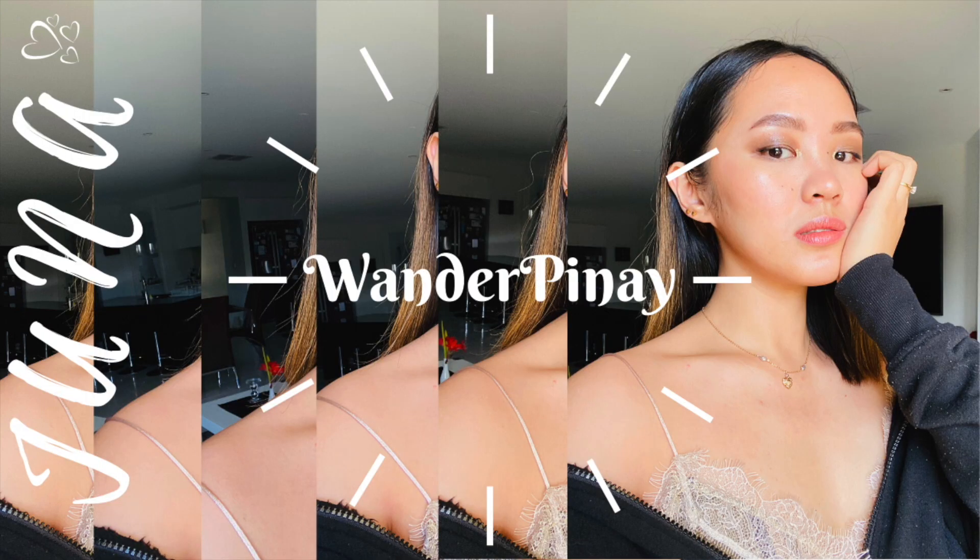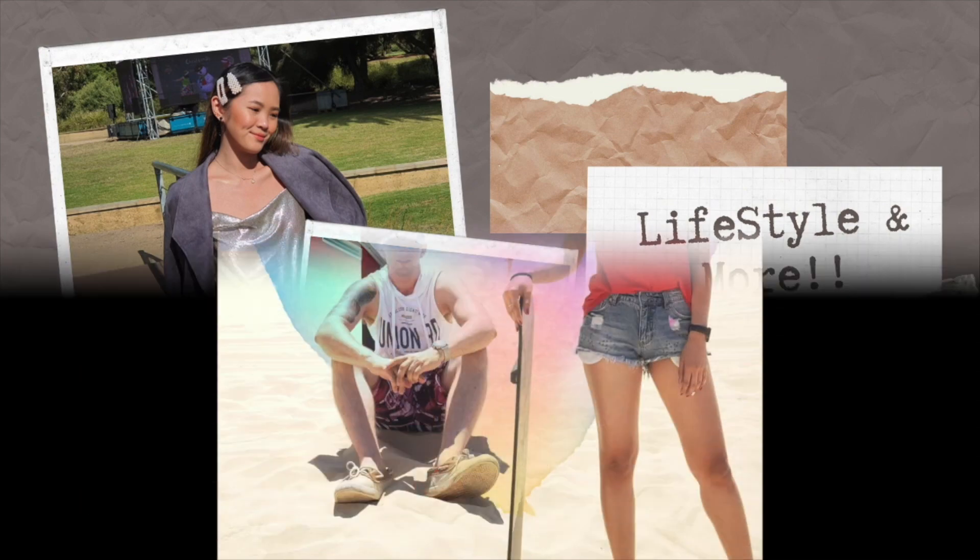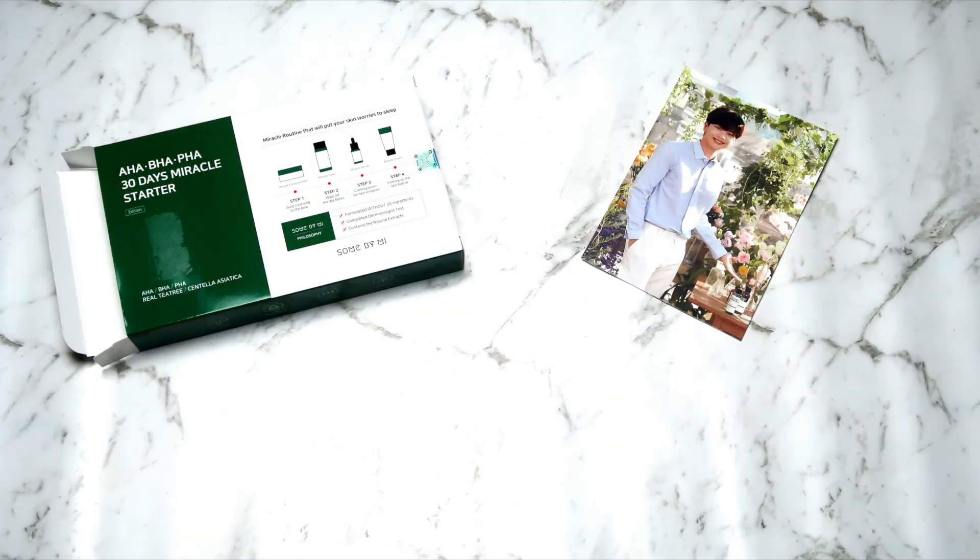Hi, this is Juna. Hey, what's up, beauties? Welcome back to this channel. It's me, Juna again.